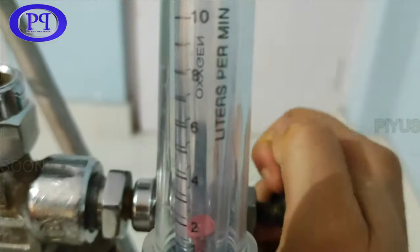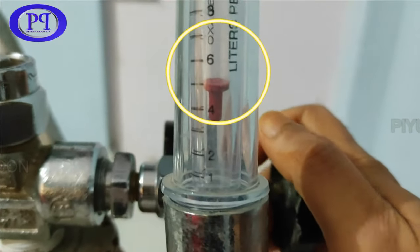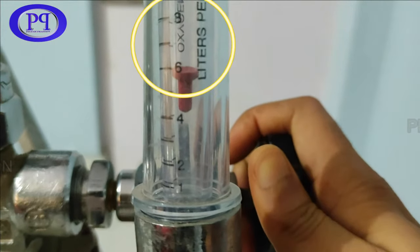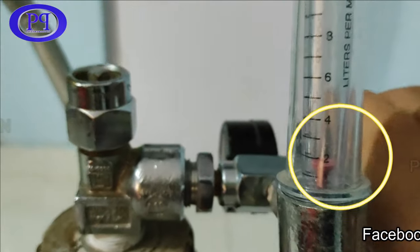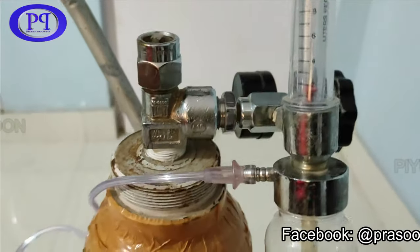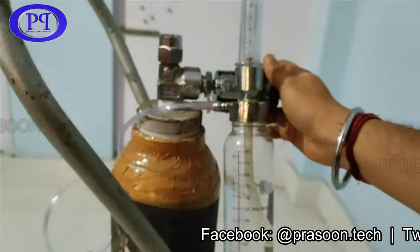As soon as you turn on the knob, the red marker inside a scaled glass tube will shoot upward, and the respective number on the scaled glass tube will tell you the liters of oxygen coming out per minute. For normal patients, the oxygen requirement could be five to seven liters per minute. However, I'm not a doctor — it's better to get proper advice from a doctor in such situations.